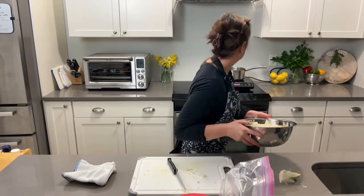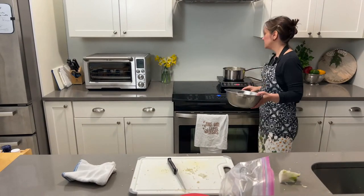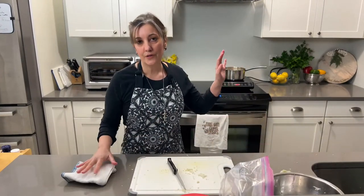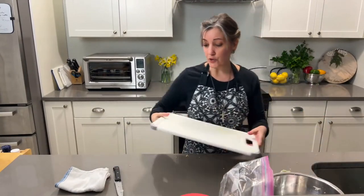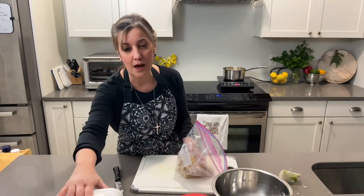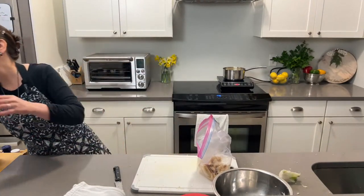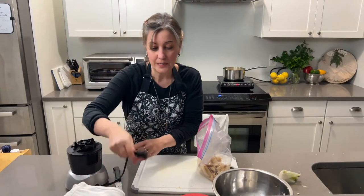Next, while the cauliflower is boiling, we're going to make a breadcrumb mixture, and you can actually use the same bowl you were using for the cauliflower. You can definitely use store-bought breadcrumbs — it'll save you a step and that's great — but like I said, we don't do that here because we can't find organic, and we're making a very simple one.